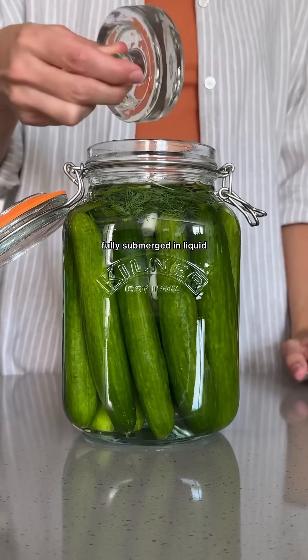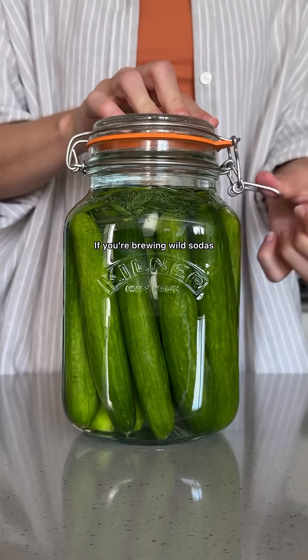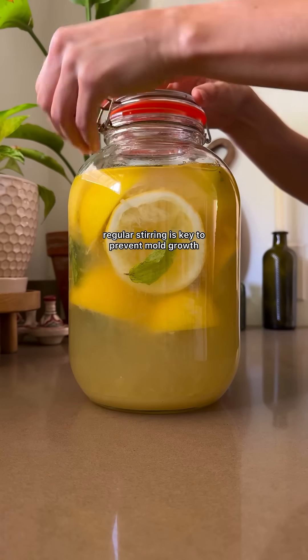Number one: always keep your ferments fully submerged in liquid. Mold needs oxygen, so submersion is your best defense. If you're brewing wild sodas, regular stirring is key to prevent mold growth.